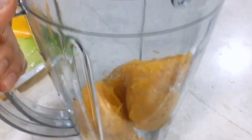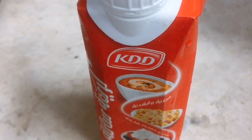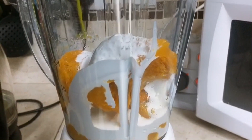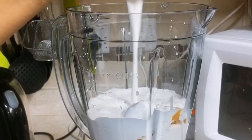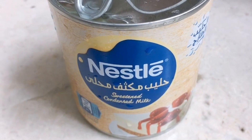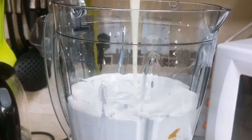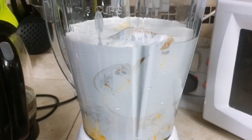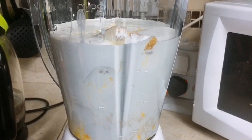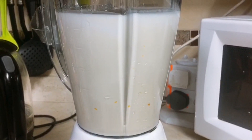Now we're going to make the sauce. In a blender, we're going to put the Tutapuri mango pulp with the KDD cream and also the Nestlé condensed milk. These three ingredients will be our sauce for the fruits. It's very simple and it's very good for this hot season. Then blend it. After we blend it, we're going to pour it onto our fruits.